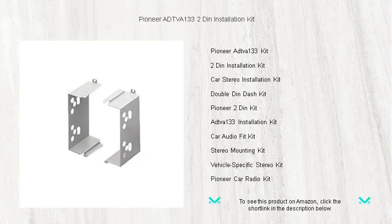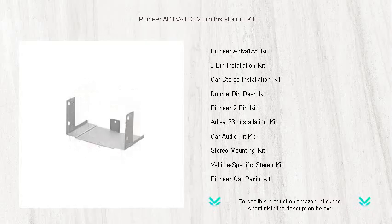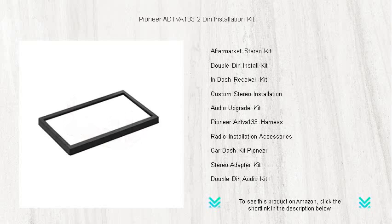Engineered for a precise fit and crafted from high-quality materials, it ensures your new system looks seamless within your dashboard. The installation process is a breeze, putting you just steps away from enjoying a richer, more robust audio experience.